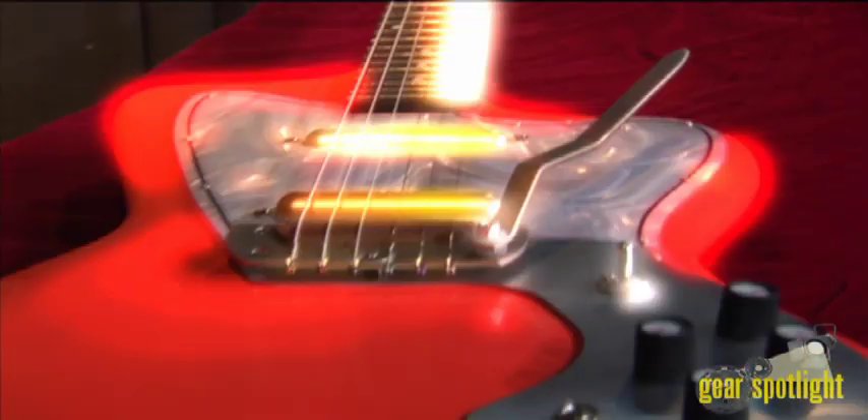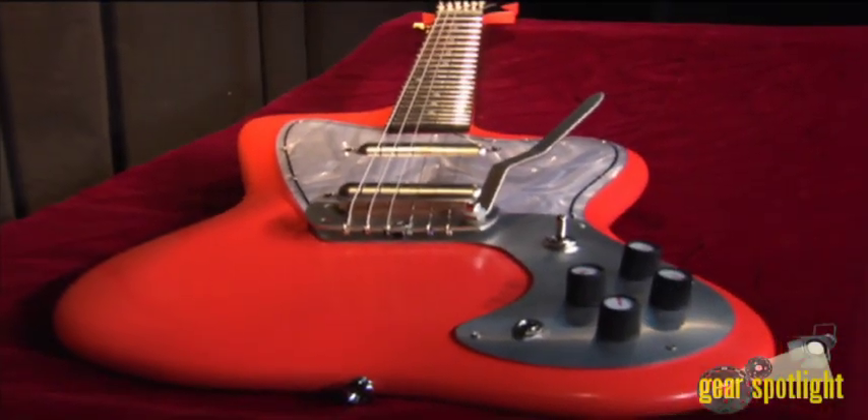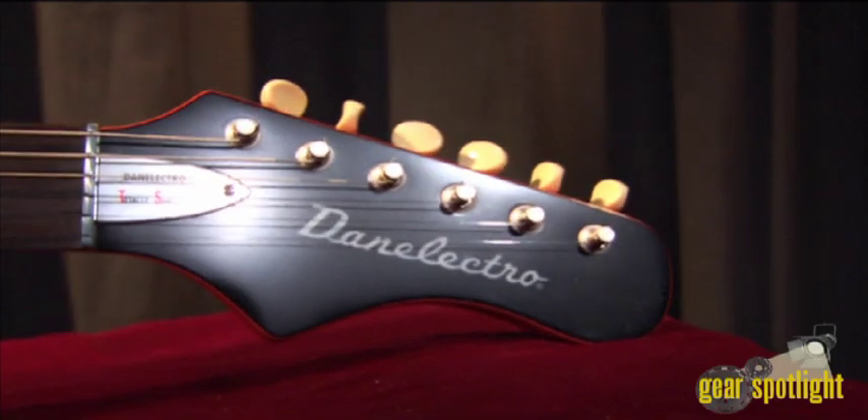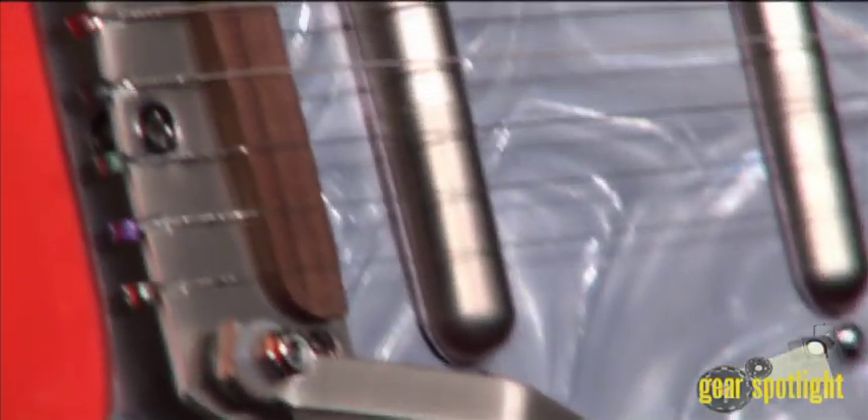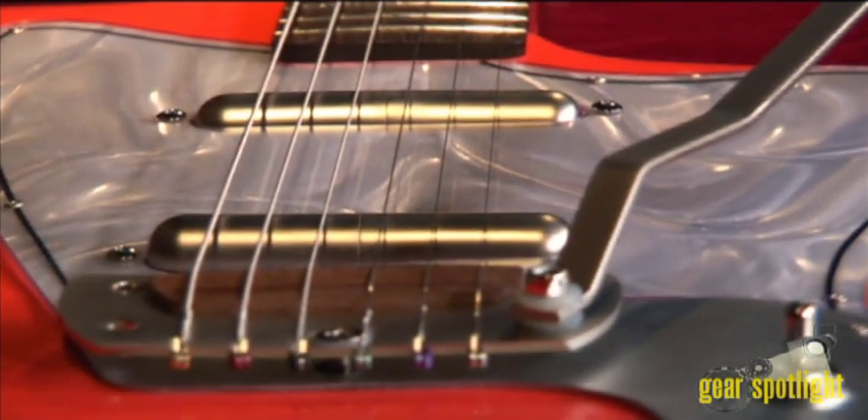These guitars feature satin finishes and nickel hardware, truss rods adjustable at the headstock, the original swivel rosewood bridges that intonate, the Danelectro tremolo and split pickguard, and finally souped up lipstick pickups.